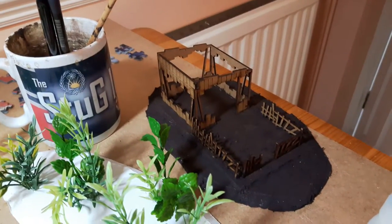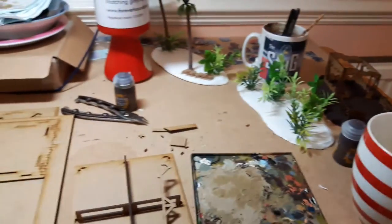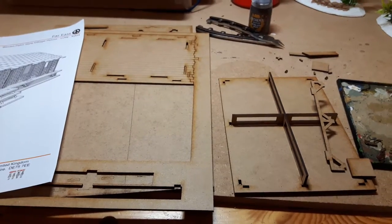The watchtower, little outpost — anyway, that's the bit for today, making those up. I'll post a few videos as we go along to show how we're getting on.